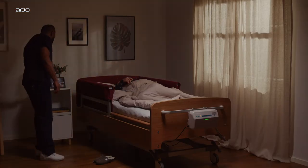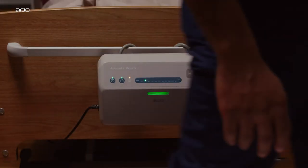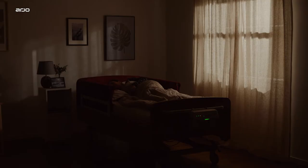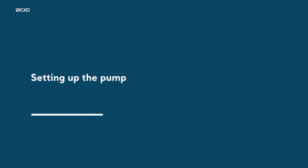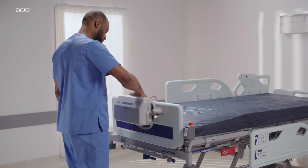The Volaris alternating pressure pump is designed to support rest and relaxation with whisper-quiet operation and LED lights that automatically dim when low ambient light is detected.